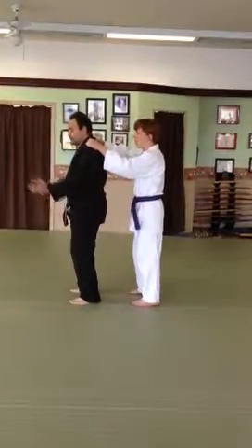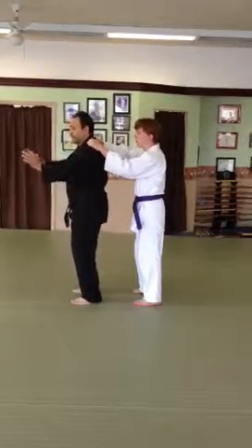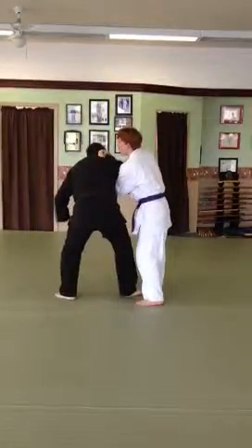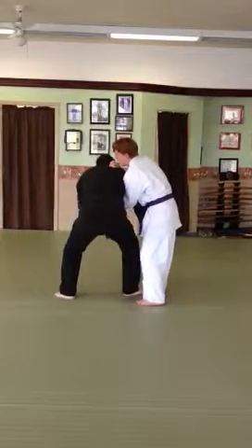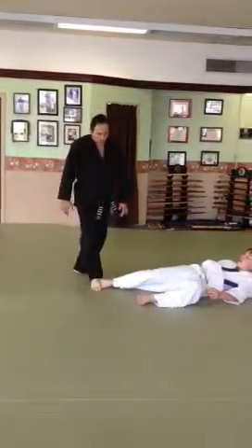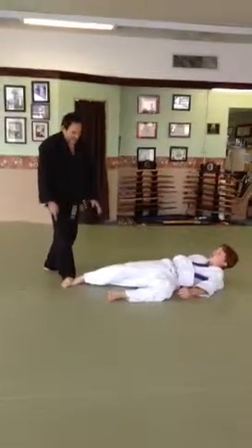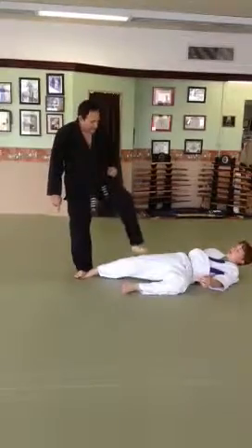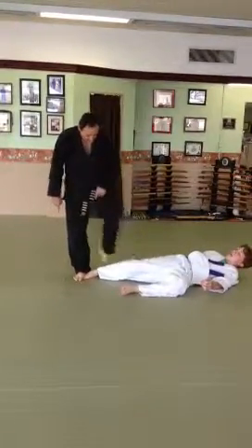Hands come up, center comes down. I describe it as hands up, key down. As you start to turn in, step on the foot, grab the back side of the knee and push. From this position, rotate, maintaining the ankle and the foot firmly on the ground as you stomp, creating great injury either to the knee or the ankle.